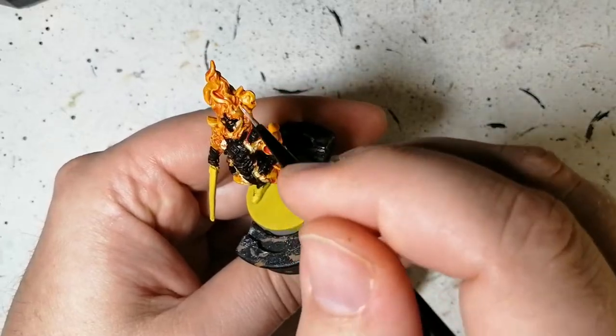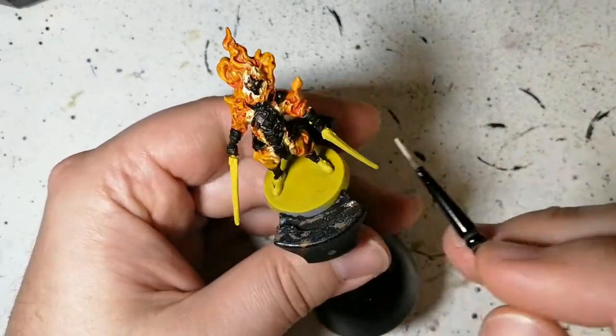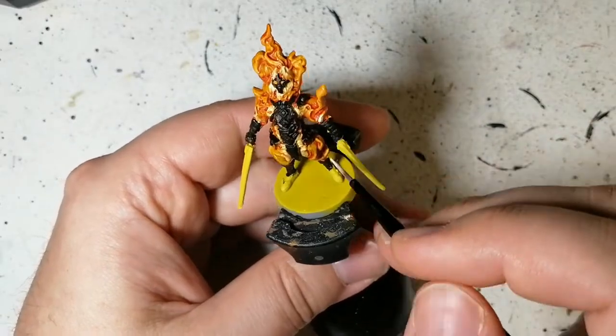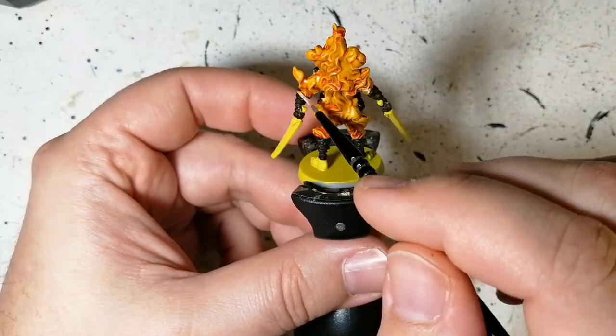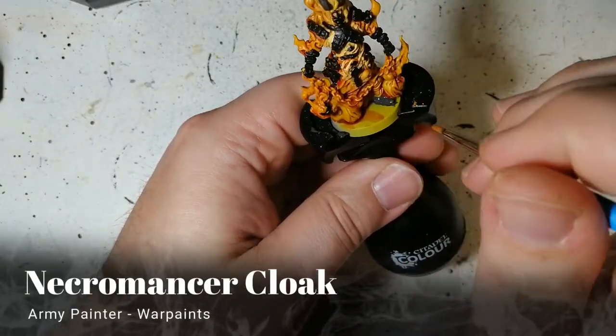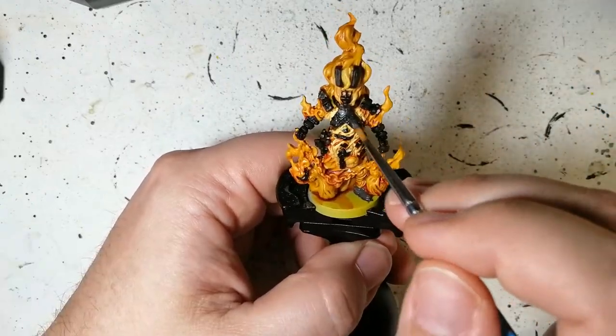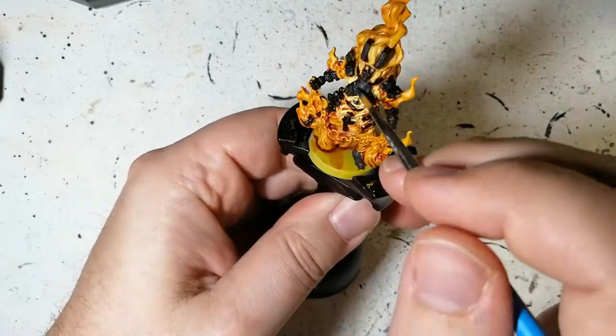You may not notice it right away, but I watered down the Pale Skin to get a nice consistency — to cover it but not completely cover it. As you can see it's not bad, but you can see it's reactivating: the Zealot Yellow underneath is coming back out.